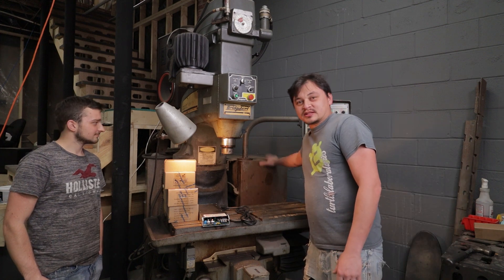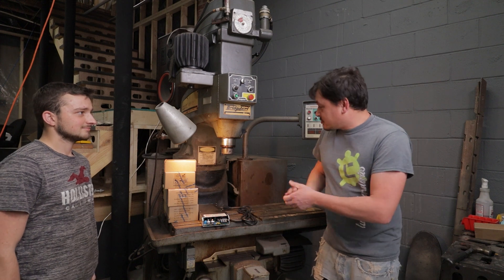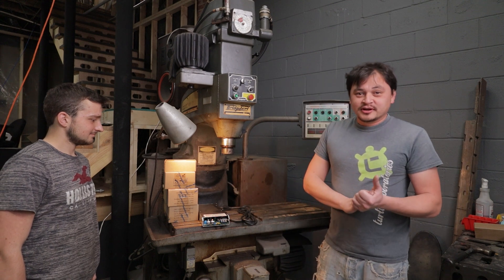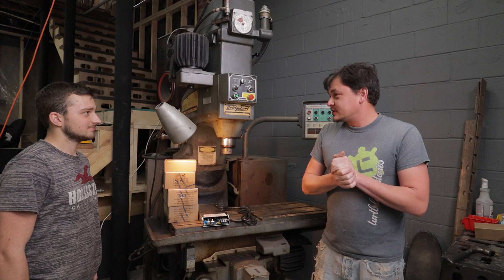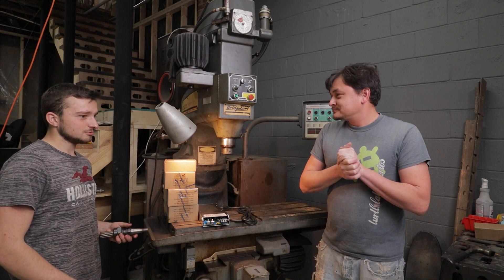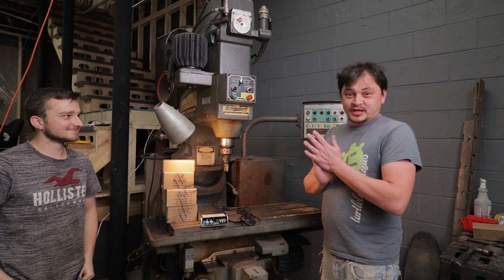There are these two big boxes on the back - this one here and the one back there. Today we're going to replace these big cabinets with just this - a computer and a VFD. A VFD is a variable frequency drive; it just changes your hertz from zero to whatever, usually up to 200 hertz. We'll explain what a VFD is in more detail later.